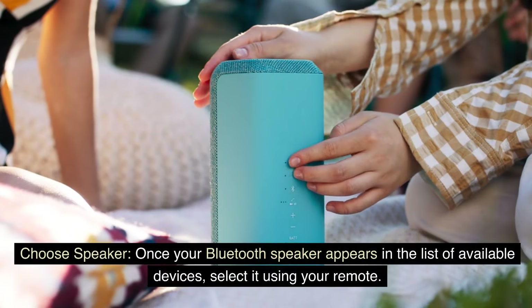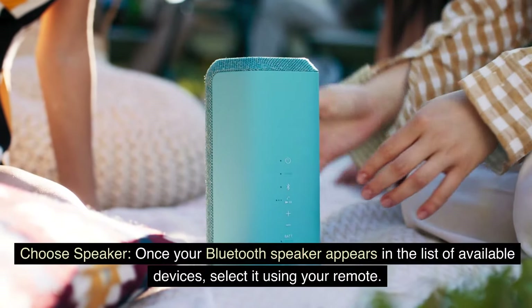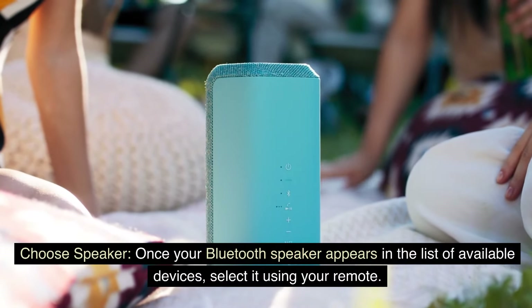Choose Speaker: Once your Bluetooth speaker appears in the list of available devices, select it using your remote.